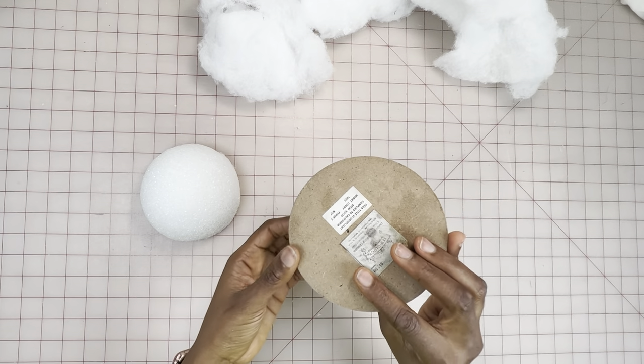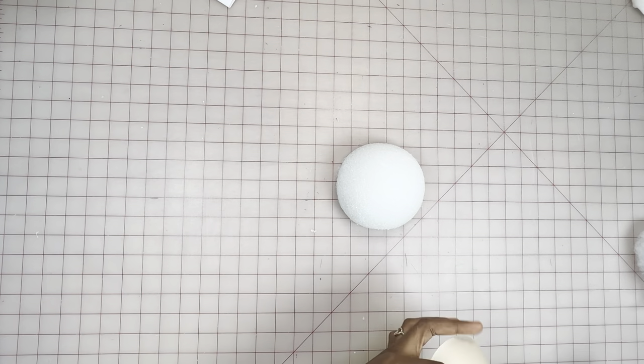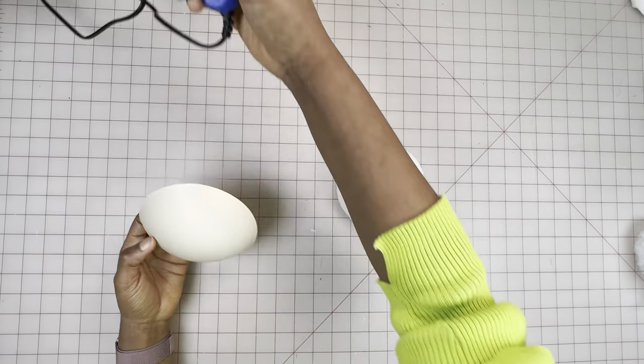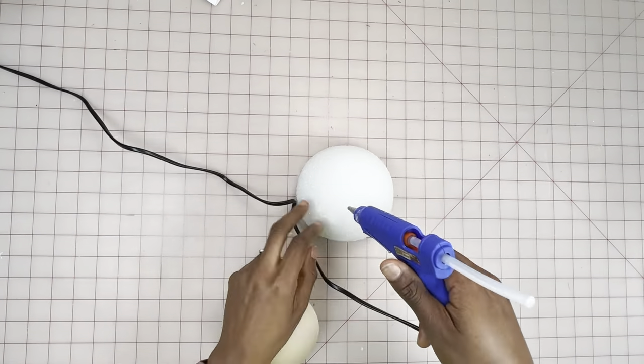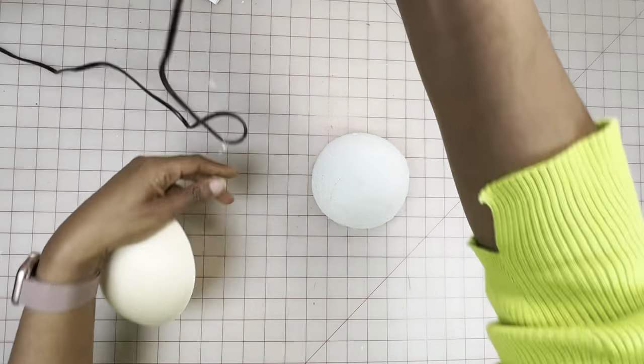Next, I'm going to make the one I use for corset cups. For this I already have a sole, so I won't be using cardboard, but every other material is the same. This is the other half of the ball that we cut in the beginning. The first thing I do is attach the cup to the ball using hot glue, making sure it's properly secure.